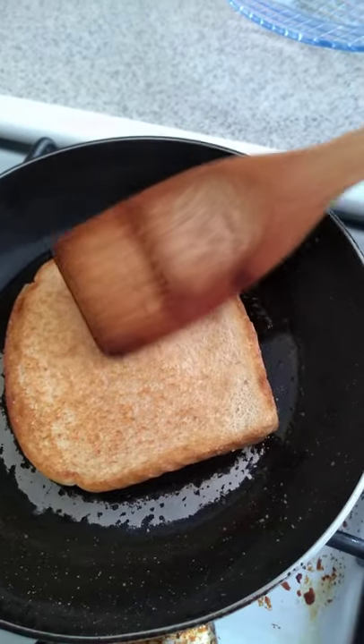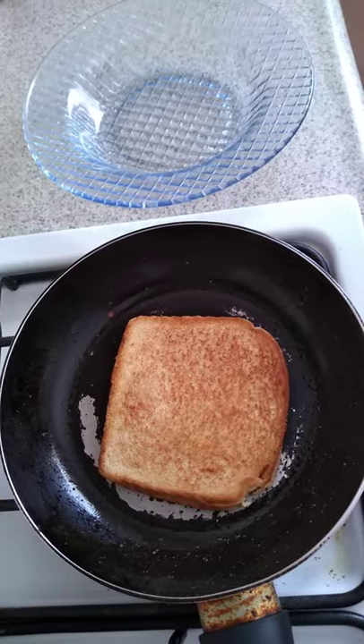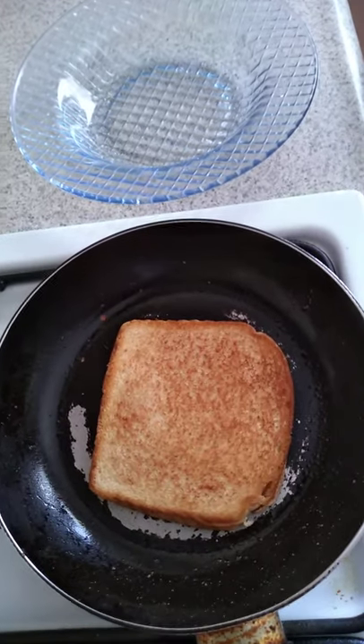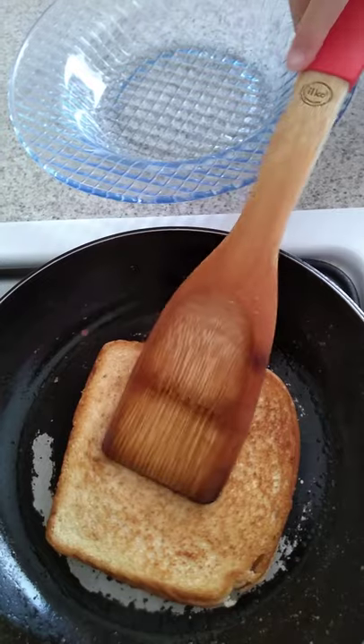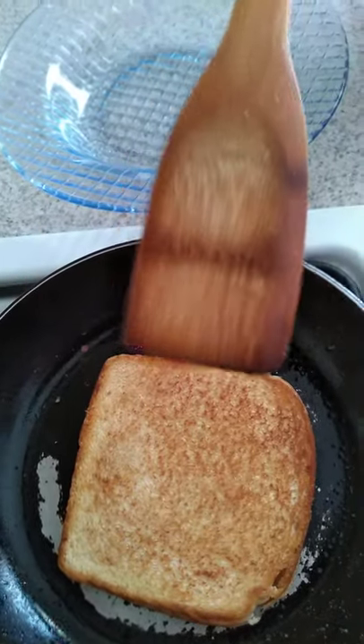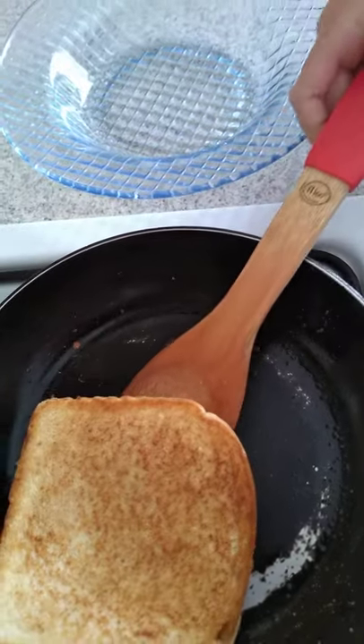Look at how pretty that toast is, it's so perfect! Look at how pretty my grilled cheese turned out. Now we're going to plate it — there we go!